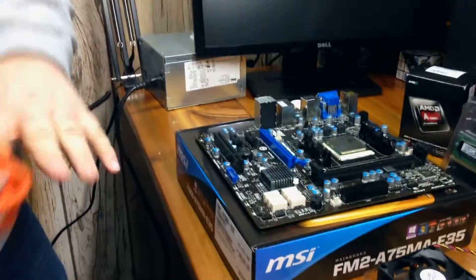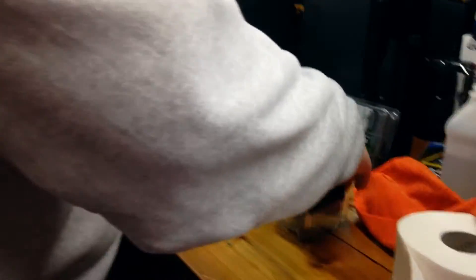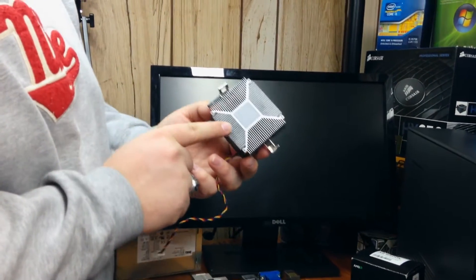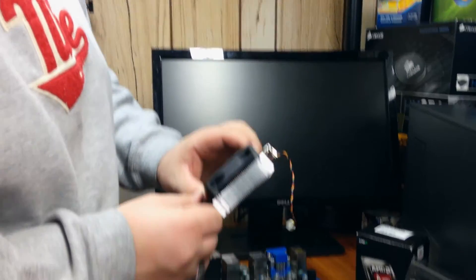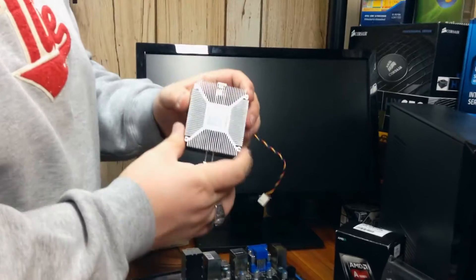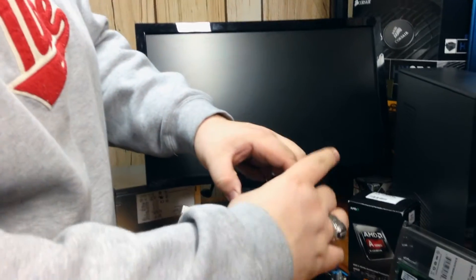The alcohol has evaporated and we are ready to install our heatsink. This particular heatsink has thermal paste already applied, so we won't have to worry about applying our own. That's not true for all heatsinks — you want to make sure there is thermal paste, because without it you'll really impede heat transfer and your CPU could overheat.